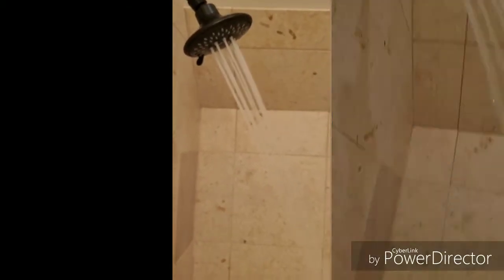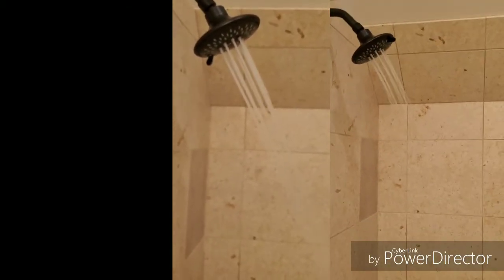There we go — same setting, same amount of water, coming out stronger. Alright folks, hope this helps.